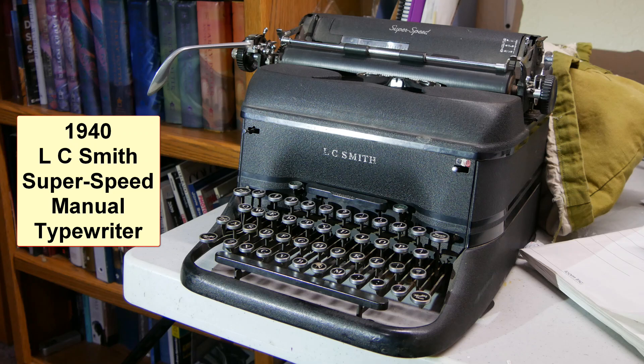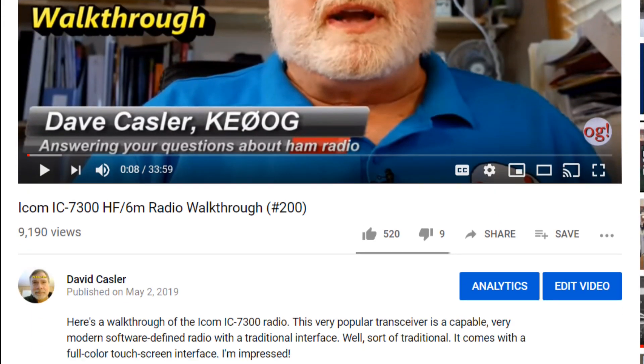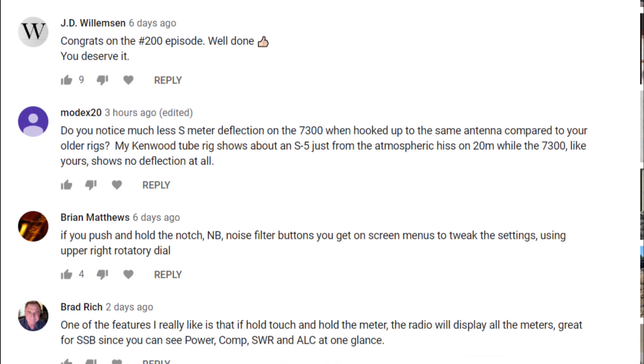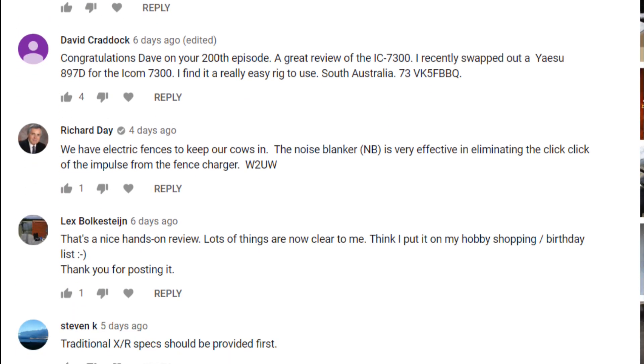I typed my notes on this typewriter as I went. I divide these into three parts. The first part has to do with FT8 and what we did with FT8. The second part has a few clarifications based on comments from Ask Dave episode 200. And the last part is my review of the ICOM 7300 — a very nice radio.